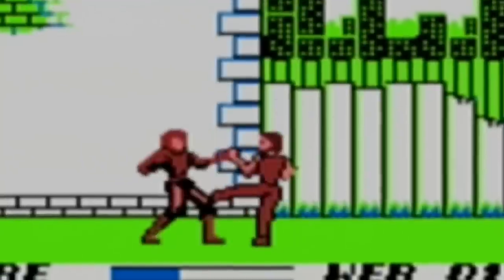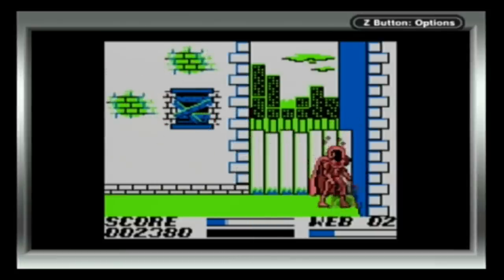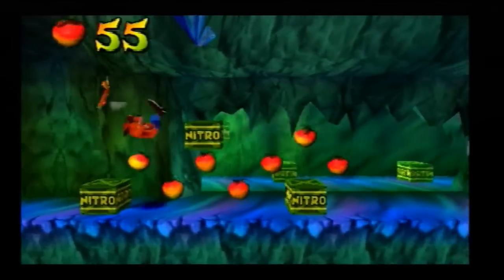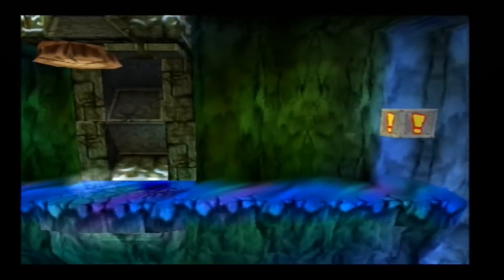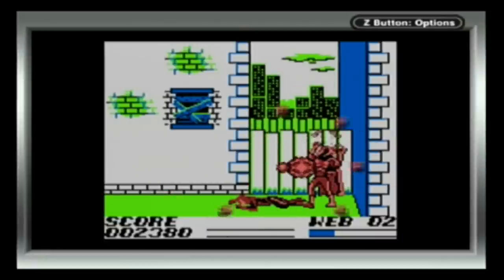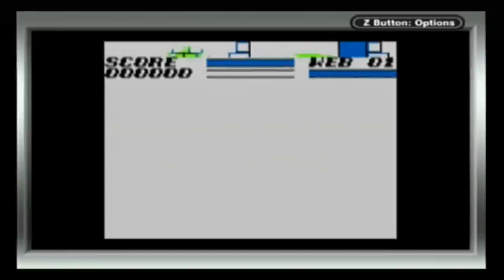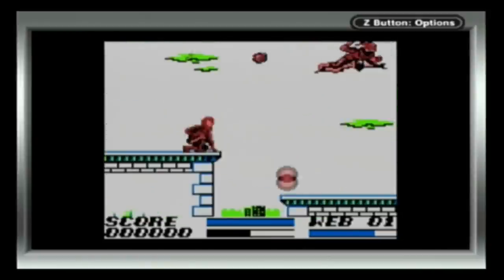He's supposed to be Spider-Man — make it feel like it. We get to the end of this alleyway and fight Mysterio, who shits gas all over you. The biggest problem with this game is the damage. In any good game, when you take a hit, you get some recovery time where you're immune to damage. But here, a single enemy can drain all of your life. At least when you die and continue, you don't lose progress.